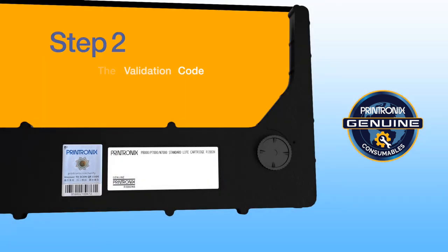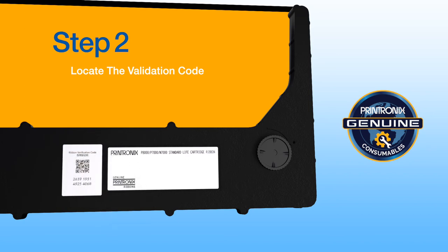Step 2: Locate the validation code. Peel back the top layer of the hologram sticker to reveal the unique QR code and the 16-digit validation code.